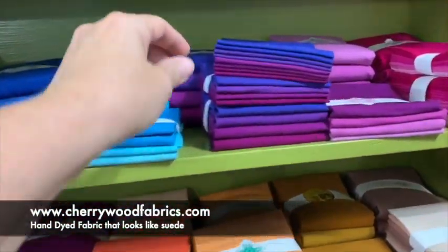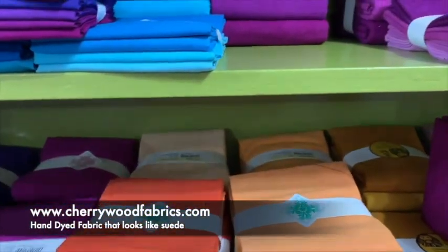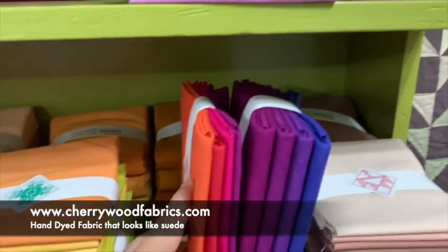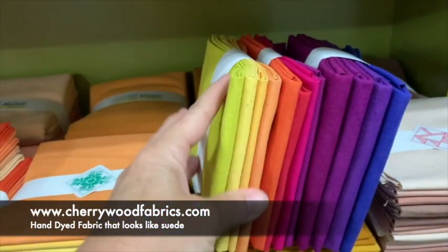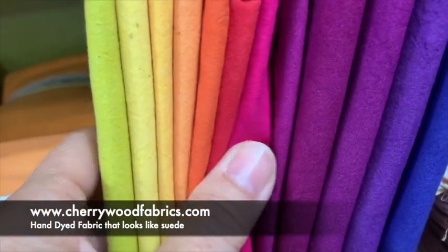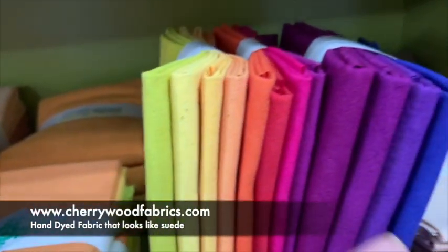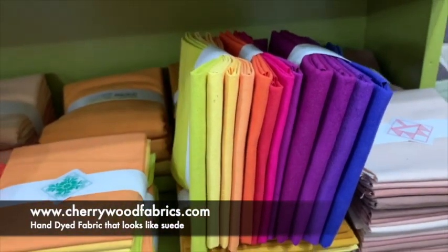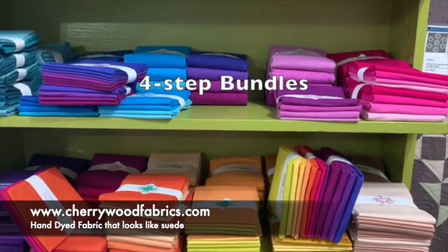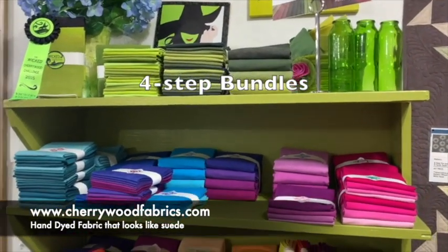I wanted to point out that the violet medley, the hot medley, and Zest were all designed to go together. Those colors change and gradually gradate, and now you've got an expanded version for a larger project. That's what I really love about Four Steps — they're smaller collections that are easy to build together and make your own color palette, and you can add them on to an eight-step.